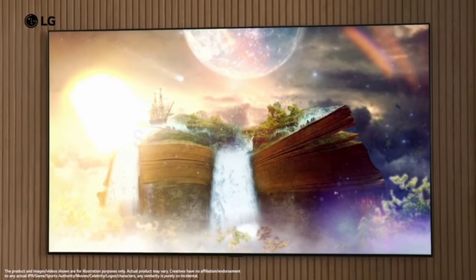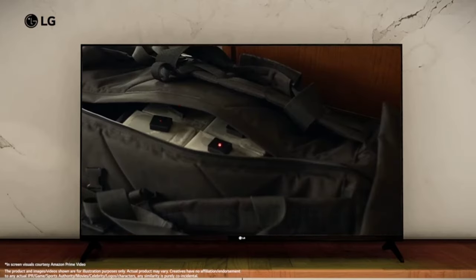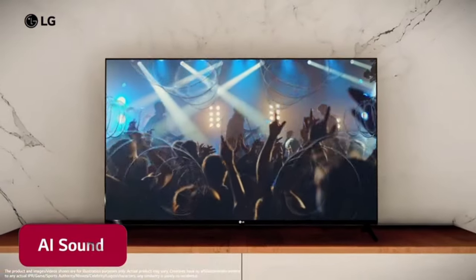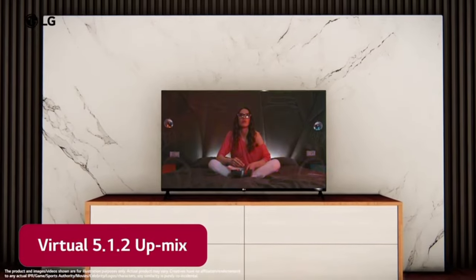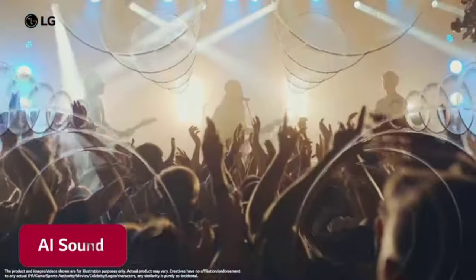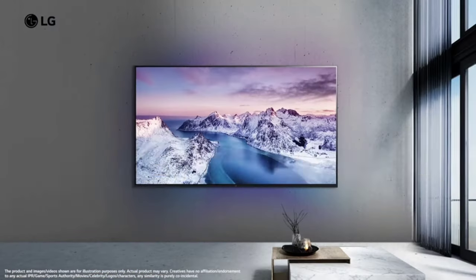You can use the audio with your LCD and your speaker. You can add AI Sound Pro features. That's why you can create a 5.1 surround sound effect, giving it clarity. You can use the 4K display and large speaker to create a theatre experience.